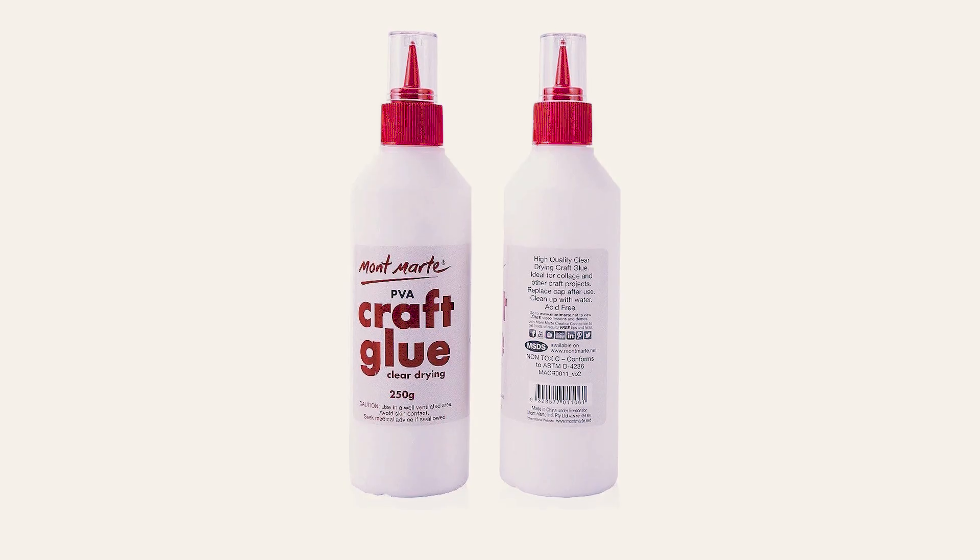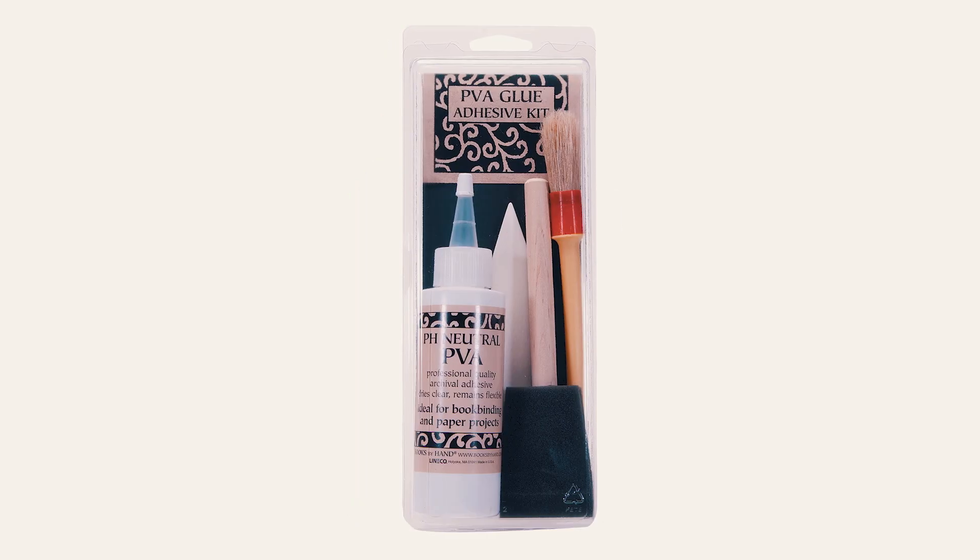Bye for now. We hope this video on the top five best PVA glues to buy will help you find your best fit.